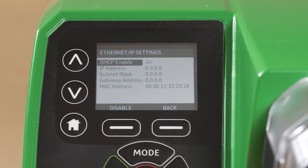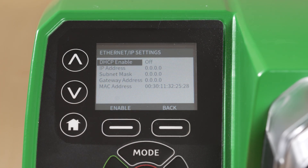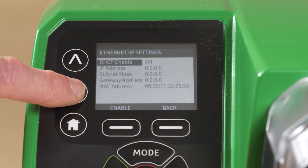If you wish to set a static IP configuration, as we will demonstrate here, ensure you disable DHCP. This must be done when there is no network cable connected to the pump.